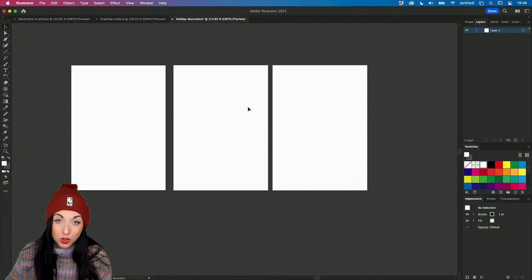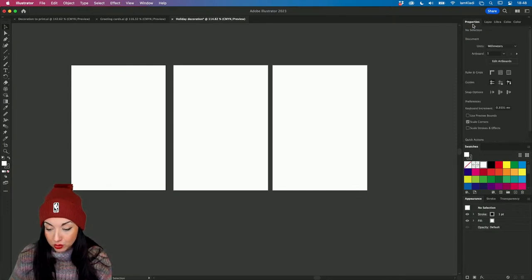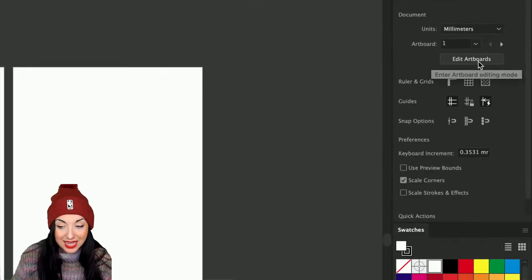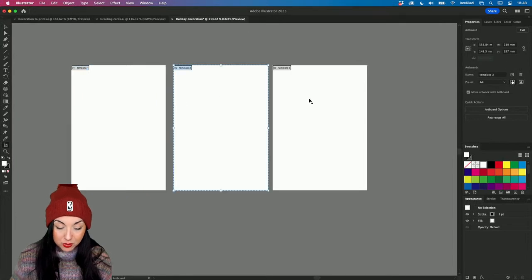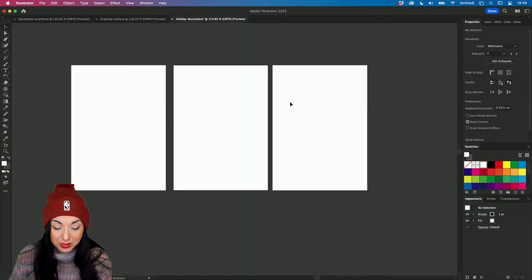If you wish to further edit your artboard, you can head to your properties panel and there you have access to the edit artboard button. Clicking that is essentially the same as selecting the artboard tool or using the Shift+O shortcut. To exit, simply press V and that will bring back your black arrow, which is your selection tool.